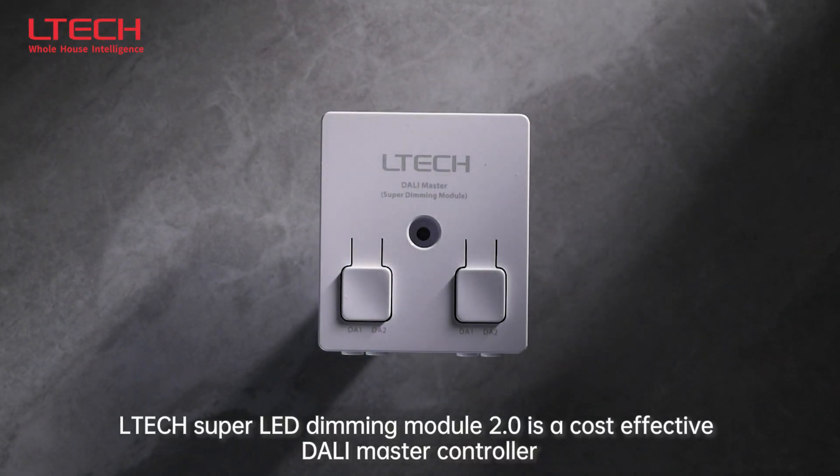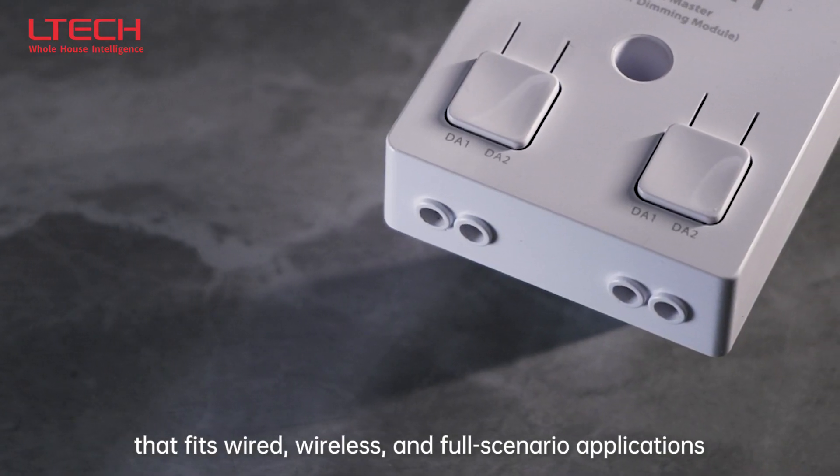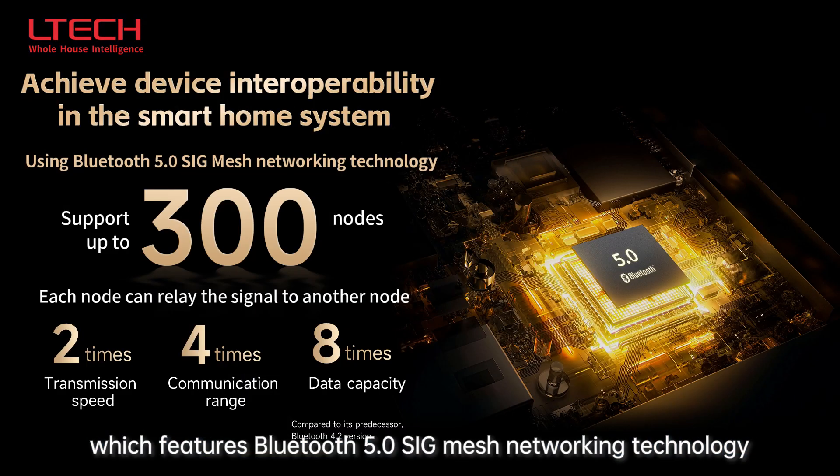Tech Super LED Dimming Module 2.0 is a cost-effective DALI master controller that fits wired, wireless, and full scenario applications. It is compact and functional, featuring Bluetooth 5.0 SIG mesh networking technology.